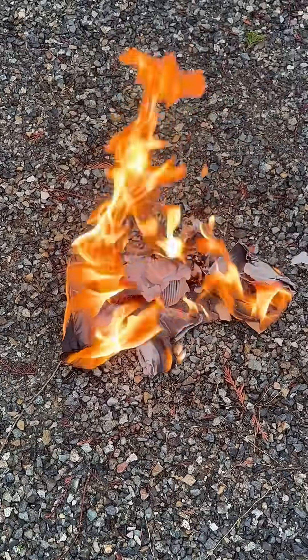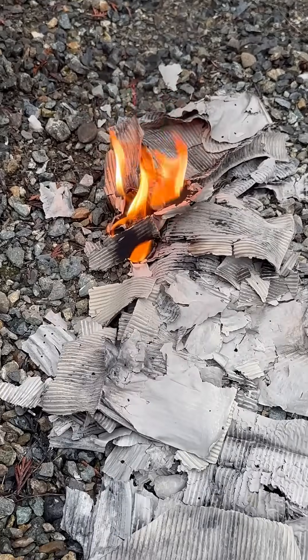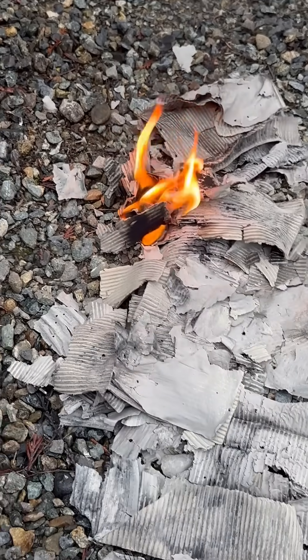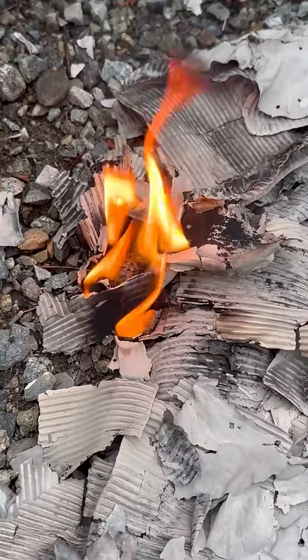The cardboard box burns down. What's terrifying is that even after the cardboard box turned to ash, the napalm continued to burn. Imagine that stuck to your skin. Thanks for watching. Bye.